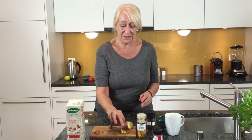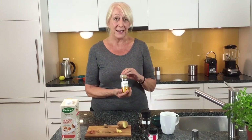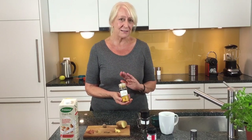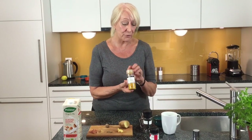So I put some ginger and about a teaspoon of powdered turmeric. You can put more in if you like, but they say about a teaspoon to start, and then if you really like it you can add a little bit more. That's your turmeric powder.